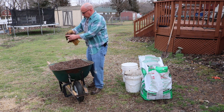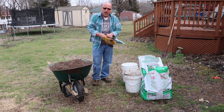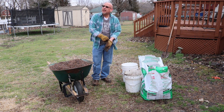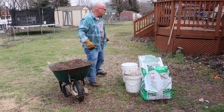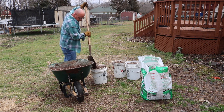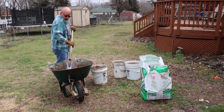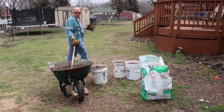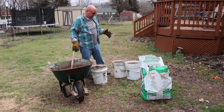That looks pretty good. I'm going to go ahead and shovel this into some five-gallon buckets to store some of it, because I won't use all of it today. It looks like we've got some rain coming in, so that'll keep it protected. Now I've got some repotting to do, so I'll probably just use what's in the wheelbarrow and store the rest of it when I'm done.